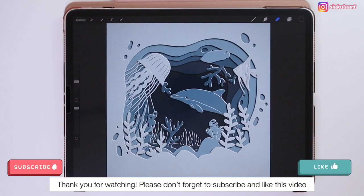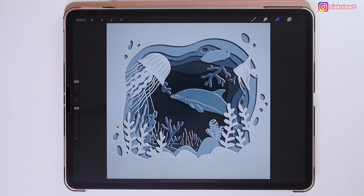I hope you enjoyed this tutorial. If you want to share your drawing with me, please tag me on Instagram. Thank you for watching and see you in my next video. Bye!